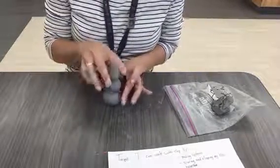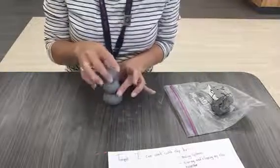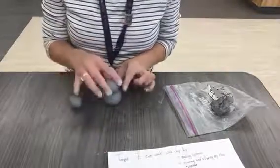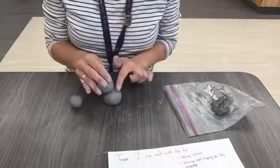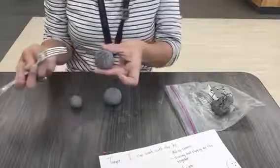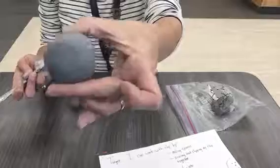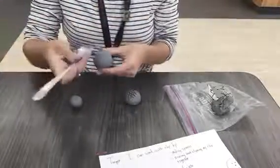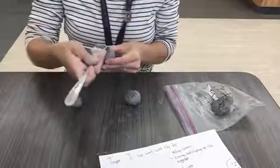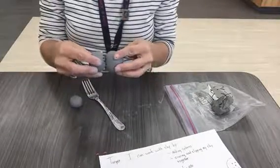But to get my clay to stick together, one of the things we're learning today is to score and slip. So where my two pieces of clay touch, I'm going to take my fork and scratch it. It should be nice and rough like that. And since it's going to touch here on the top of my large sphere, I'm going to scratch it, because these are where the two pieces of clay come together and touch.